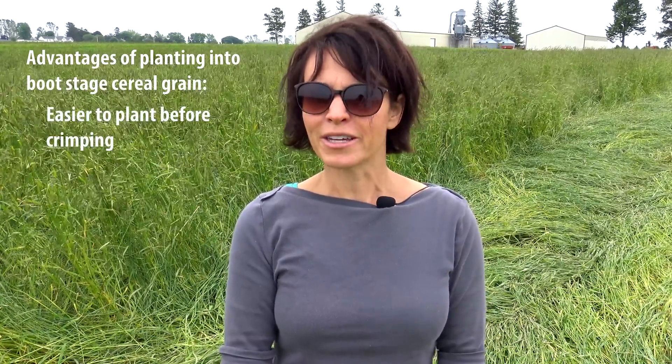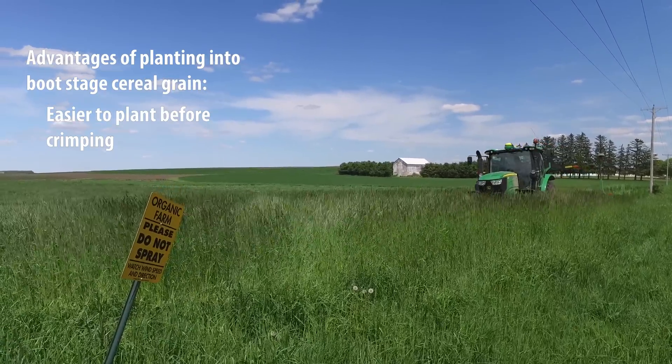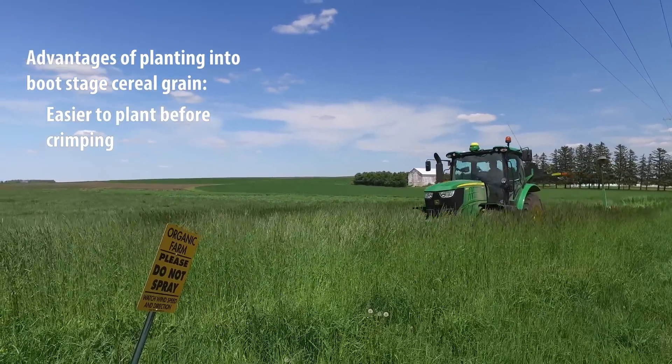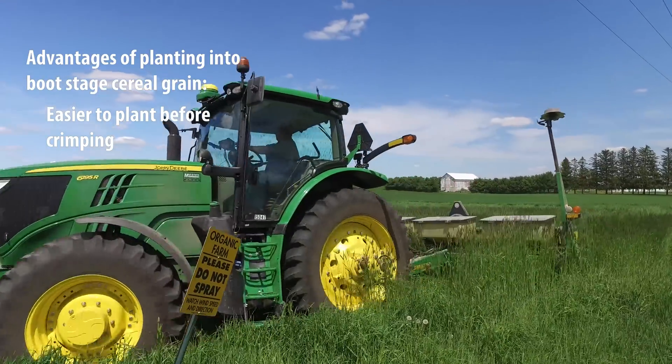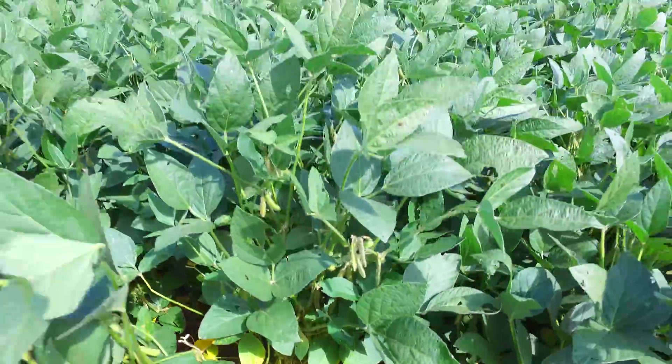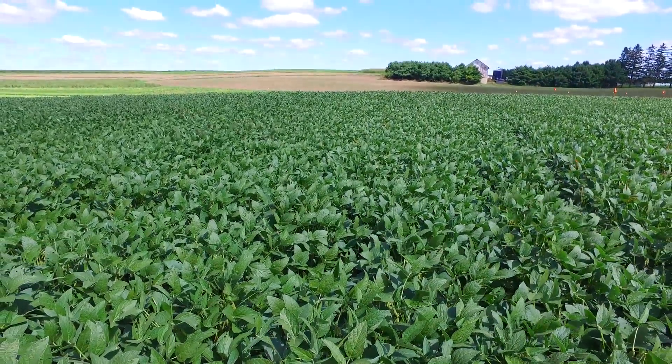The second advantage is that it can actually be easier to plant the soybeans and get good seed-to-soil contact. As the rye begins to approach anthesis, we see a greater risk of lodging, and that lodging can make it difficult for soybean planting if the crimping is done beforehand. It can be really hard for the planter to plant through that thick rye mulch. By planting earlier, less of the rye is lodged and we're able to get better seed-to-soil contact and a better soybean stand.